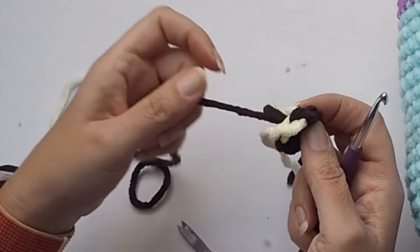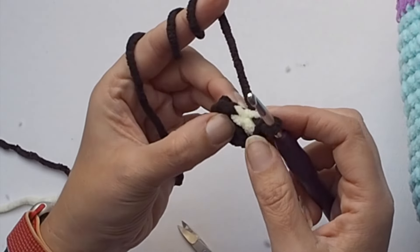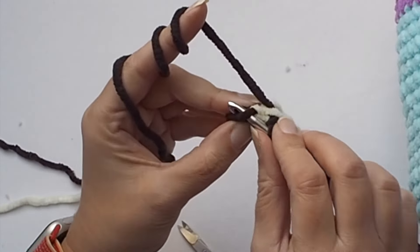We nicely joined the row of single crochet stitches and made the white single crochet. Now let's work with the dark brown yarn and make a slip stitch in the last brown stitch, slip stitch in the white single crochet stitch, and slip stitch in the first brown stitch. So there are three slip stitches. We really nicely closed the eye.